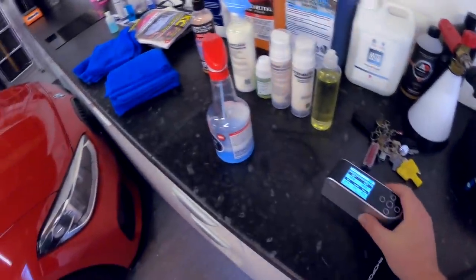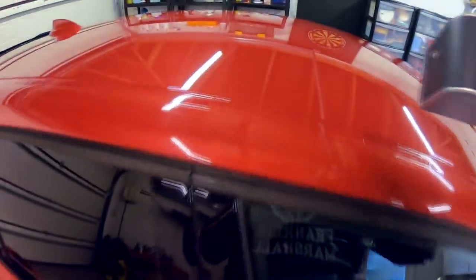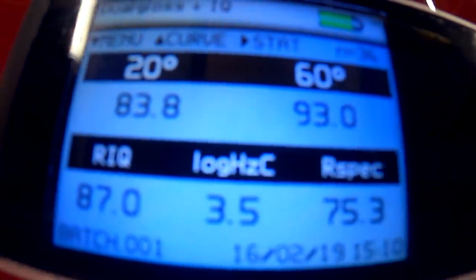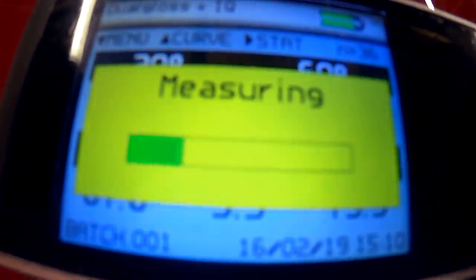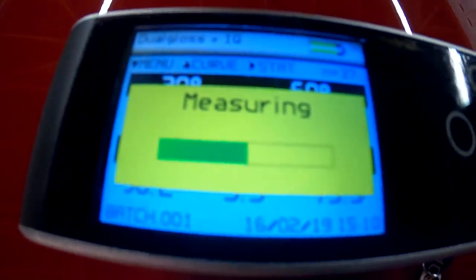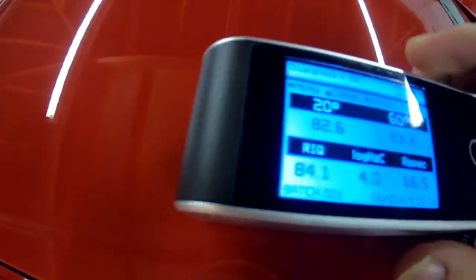We'll take our gloss meter now. What do you reckon is going to happen here, guys? So we were about 84–85 units of gloss, something like that. Let's go back on — I'm expecting this not really to move at all. We'll talk about the results afterwards. So let's do this: 82, 82.